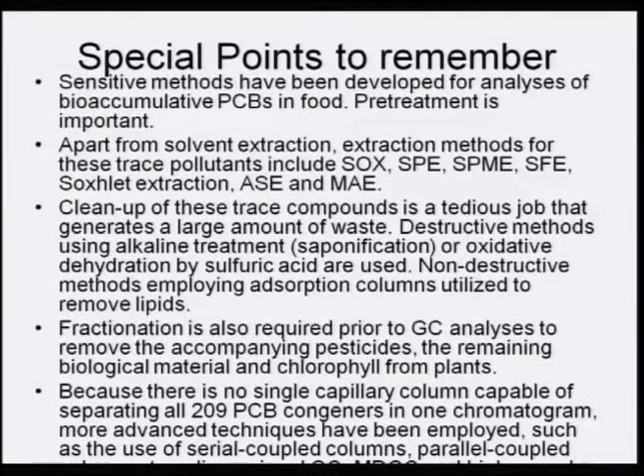Fractionation is required prior to GC analysis to remove accompanying pesticides, other chemicals, remaining biological material, and chlorophyll from plants. Because no single capillary column can separate all 209 PCB congeners in one chromatograph, more advanced techniques such as serial coupled columns and parallel columns must be employed. The more intricate the analysis, the more care must be taken in designing the methodology.